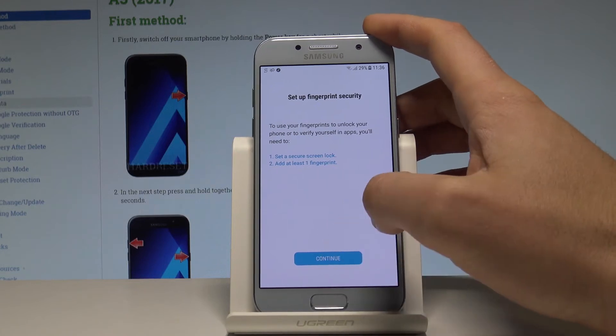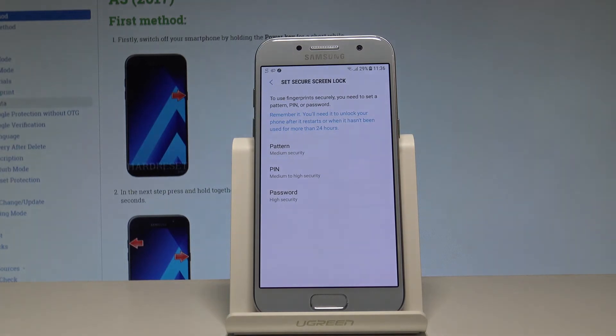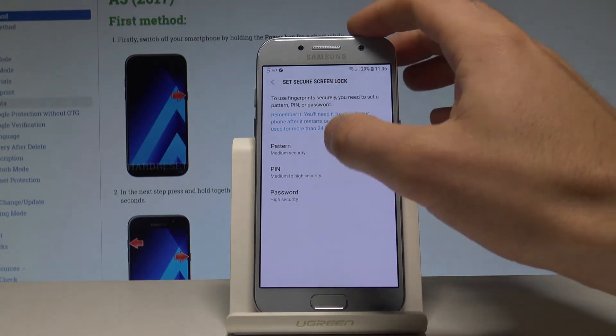Let's tap Continue. But before you add the fingerprint, you need to set up a pattern, PIN, or password. In my case, let me choose pattern.